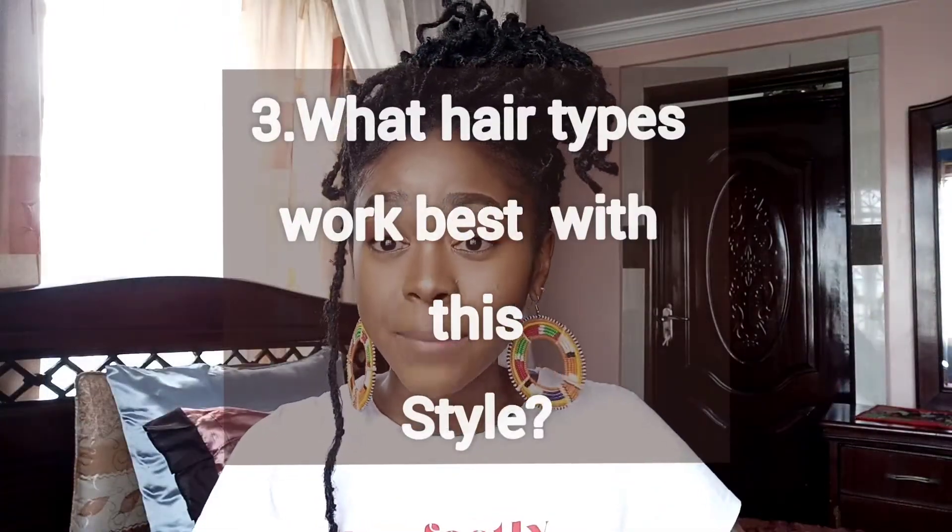What hair types work best with these temporary locks? I have personally, as a stylist, installed on both relaxed and natural hair. I tend to feel that natural hair benefits more than relaxed hair, because relaxed hair is already fragile — the protein structure has already been denatured by the chemicals, so it tends to be more fragile and prone to damage. If you are installing on relaxed hair, you really need to make sure you're being installed by someone who is knowledgeable about that.